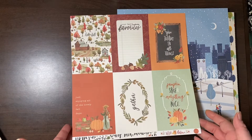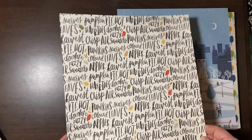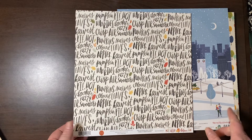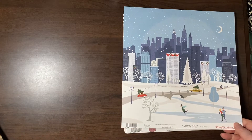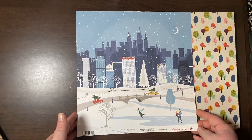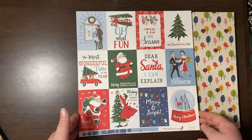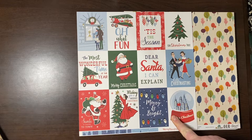More four-by-six journaling cards for Hello Autumn — this paper was so awesome, I think I got two of these. This is from the Merry Christmas collection by Cartabella — journaling cards. So this isn't A Very Merry Christmas, this is just Merry Christmas.